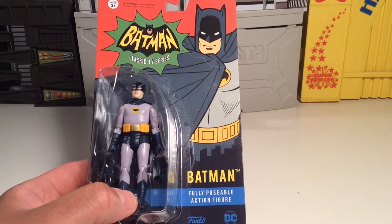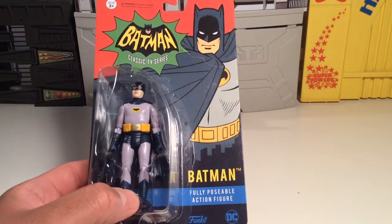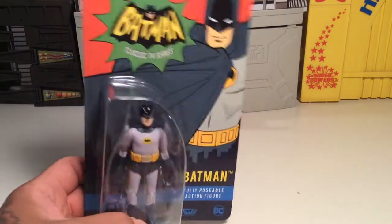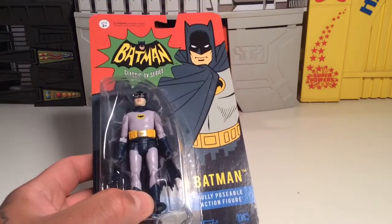What up fellow Batlovers, today we're going to take a look at the Batman Classic TV series Batman figure from Funko DC. I've been really wanting to get my hands on one of these figures.